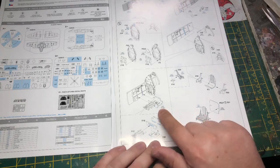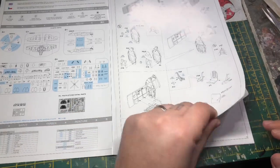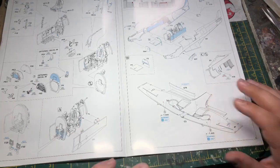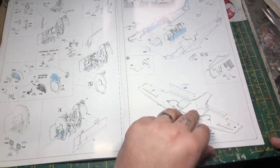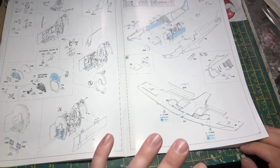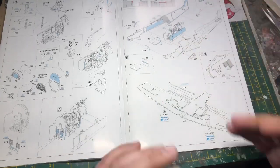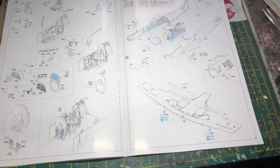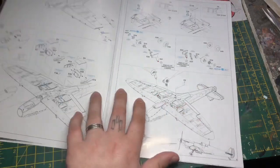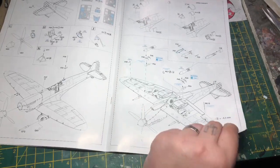It even gives you color coding, though it's Eduard's own color code so it can get a bit confusing if you don't know it. But it's really nicely laid out and not cluttered at all. Most of the work on this Spitfire is in the cockpit, which ends up in a tub section on its own that you squeeze in between the fuselage halves.